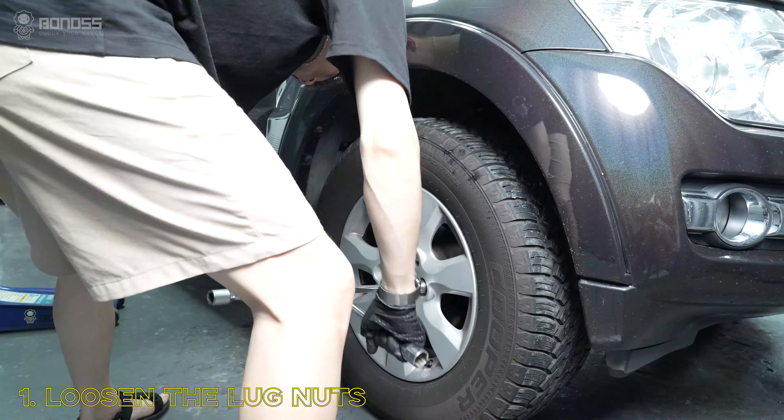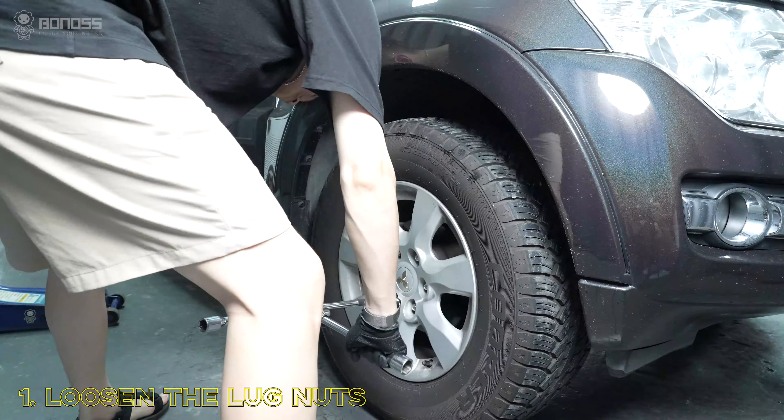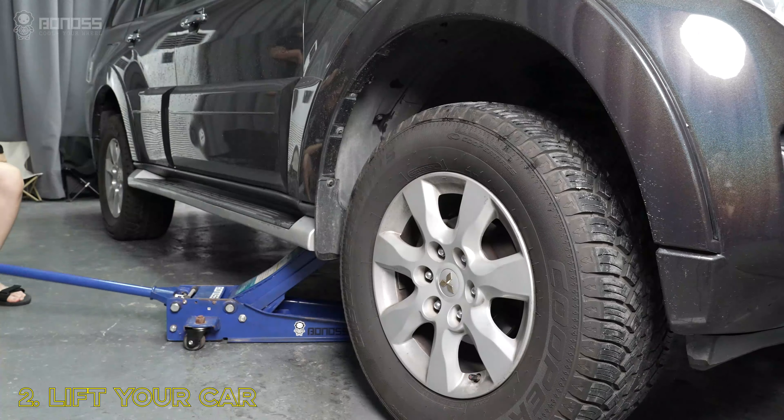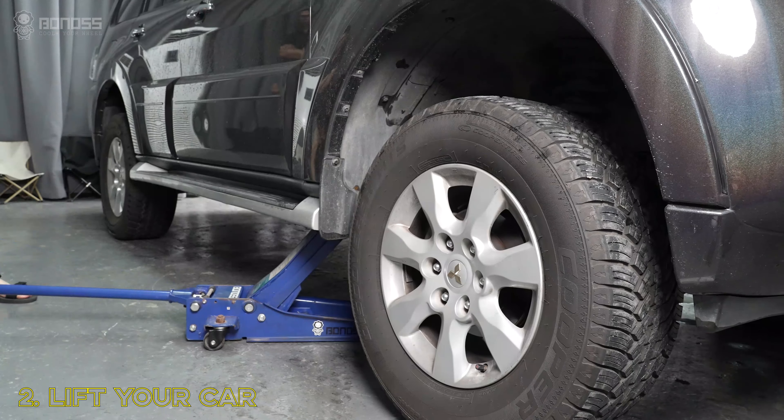Using a cross wrench to loosen the lug nuts on the wheel side in a diagonal sequence, but do not remove them altogether. A better safety measure will be placing jack stands to support each end of the car.